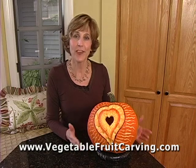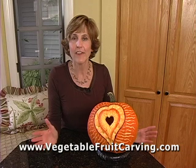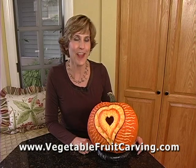I hope you find this simple demonstration useful for the next time you carve your own pumpkin lantern, or even a watermelon lantern. If you're interested in other fun fruit carving ideas, visit my website at vegetablefruitcarving.com. I'm Nita Gill — that's all for now. Bye.